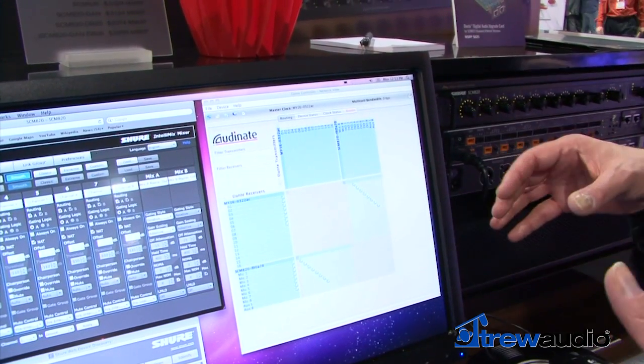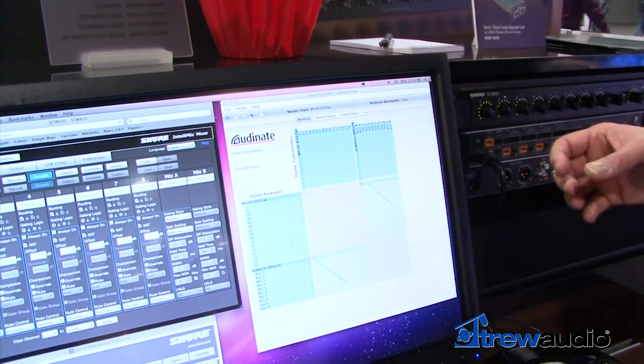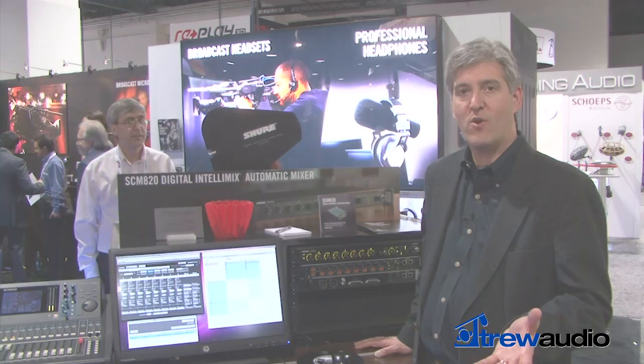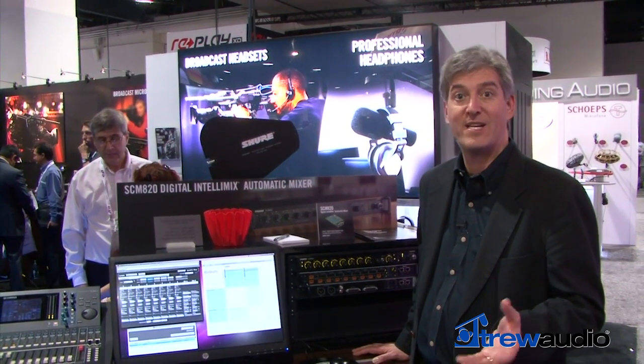All in all, it makes for a very customizable, flexible, and easy-to-control solution that lets you get up and running quickly. That's the software side of the SCM820 Intellimix Mixer. More information about the SCM820 Digital Automatic Mixer is available at Shure.com.